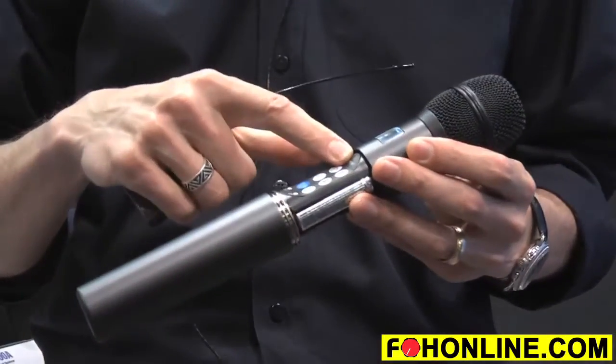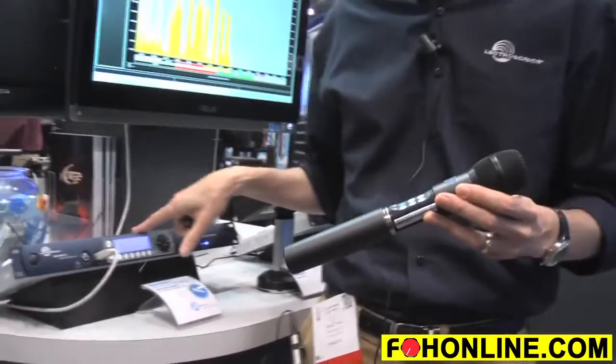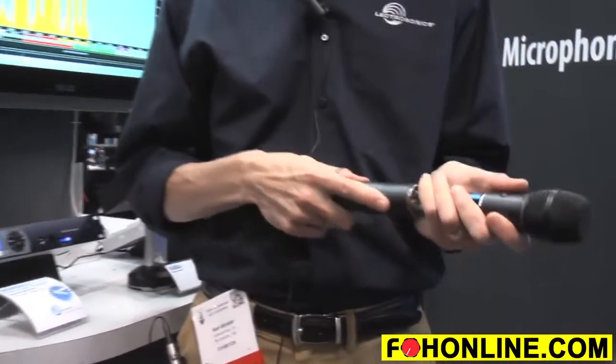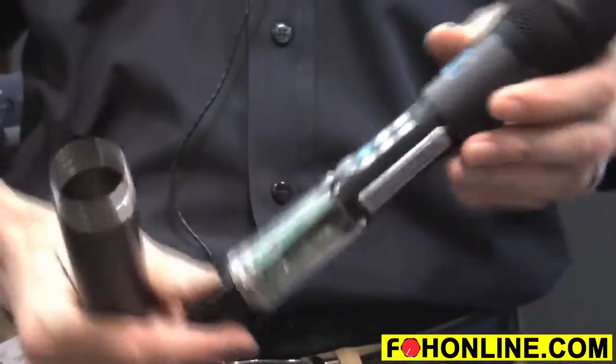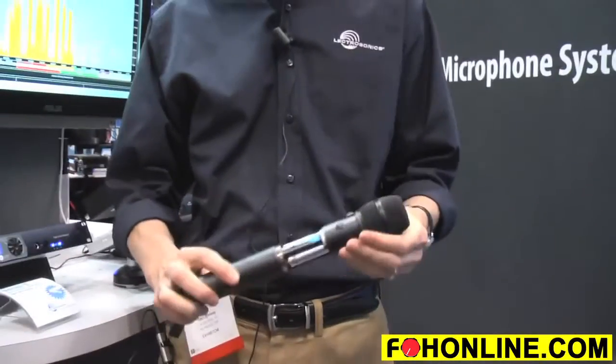It also has infrared sync for a very quick setup with our latest receivers like the Venue 2, and it's also got a hidden, accessible USB port for firmware updates in the field. So as we add features to this unit, simply connect it to our update utility and it's got the latest features installed.